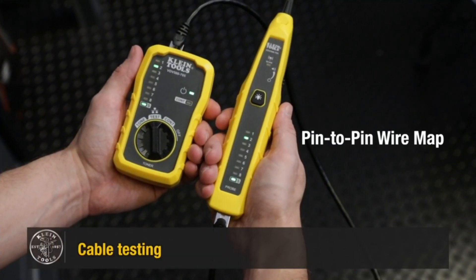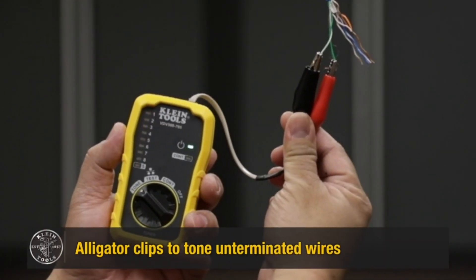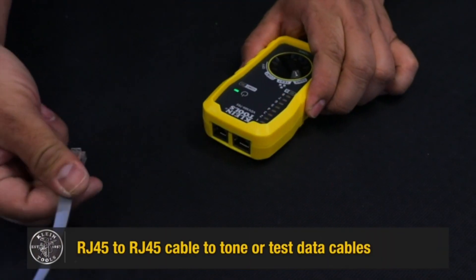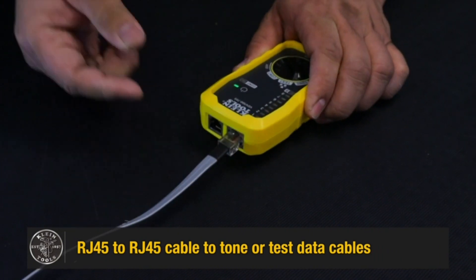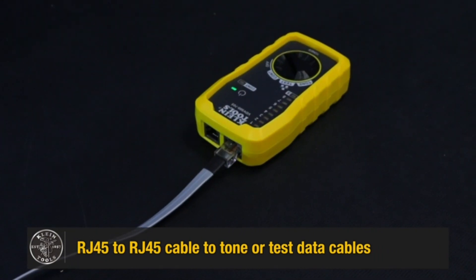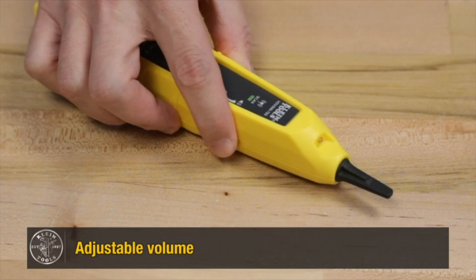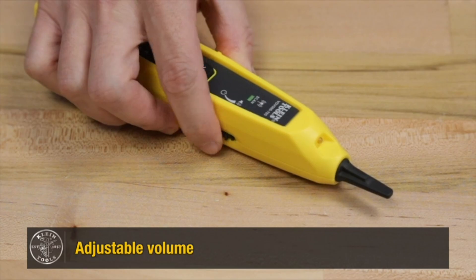Save time and effort while ensuring optimal performance of telephone, data, and security alarm connections. Superior audible signals: don't let background noise hinder your work. The kit's warbling tones pierce through any environment, enabling effortless tracing even in the noisiest settings. Enjoy crystal-clear audibility for precise wire identification.